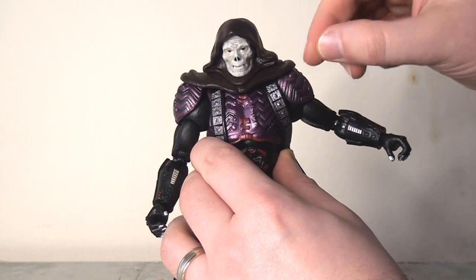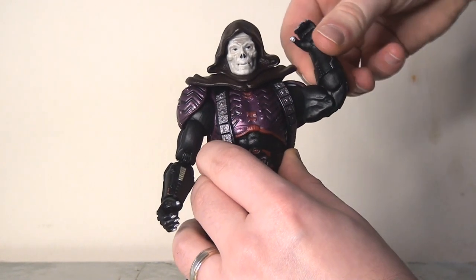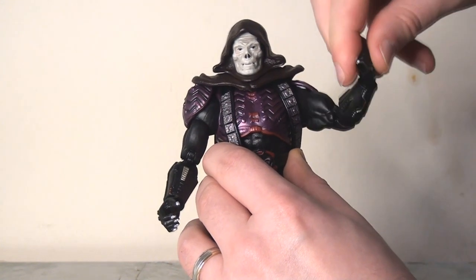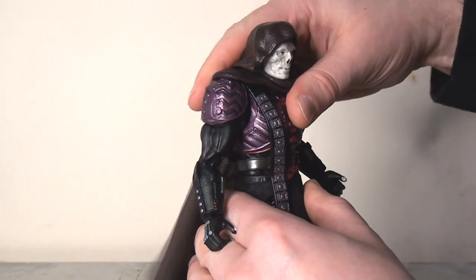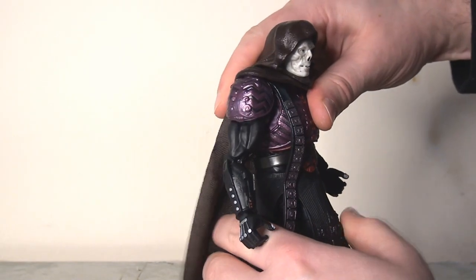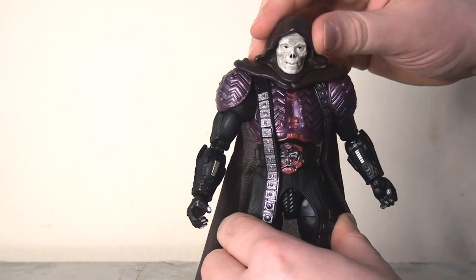Likewise, if we look at the ball joints in the shoulders, he can't really get his arms up very high because he's so restricted by the shoulder pad, which is really disappointing. He does have the bicep swivel and a double joint at the elbow, which is great, and of course the pin swivel at the wrist. To be fair to Skeletor, he does have the advantage when it comes to torso articulation — that ball joint works really well in the upper torso, so he can lean left to right and spin from side to side. He's also got the waist swivel, so this is much improved over the He-Man.